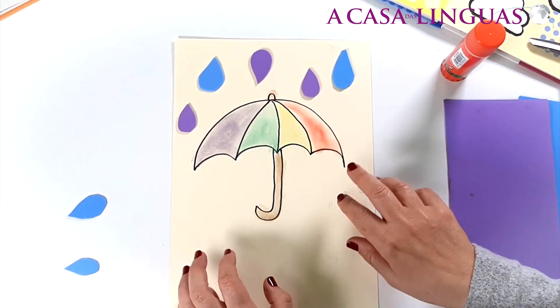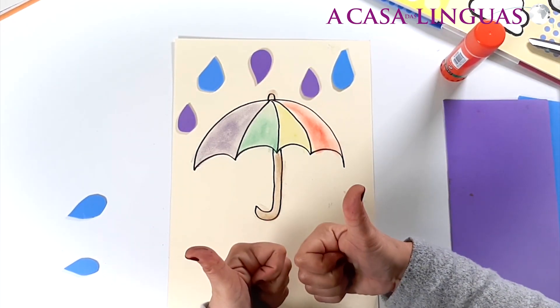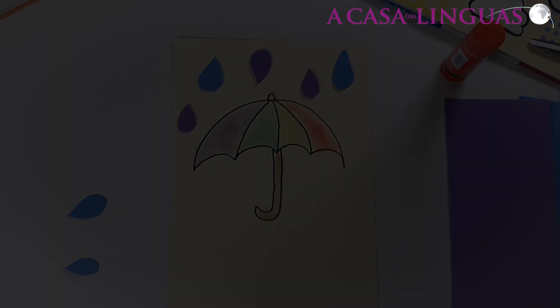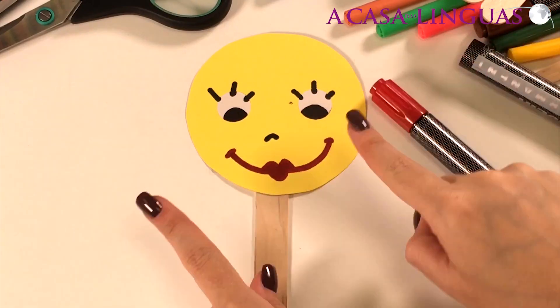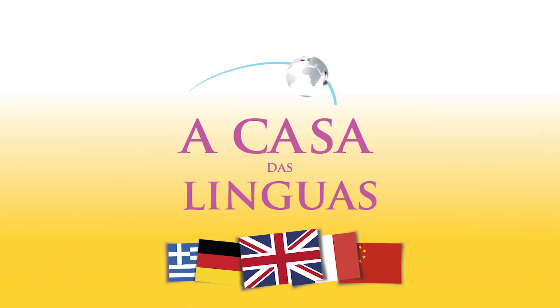Did you enjoy making our craft? If so, please give us a like on our video. Thank you and see you soon! Hello, friends and family of A Casa das Linguas. You can subscribe to our channel so that you never have to miss out on any of our great videos. See you next time!